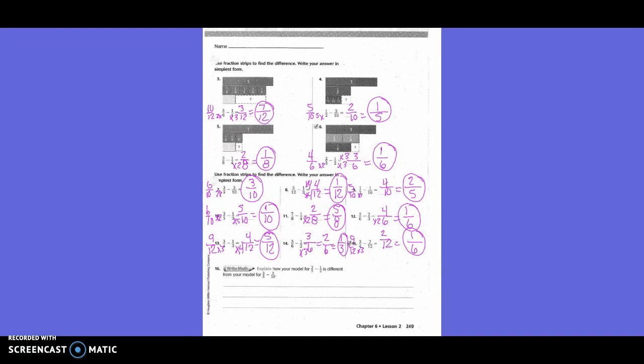Explain how your model for three-fifths minus one-half is different from your model for three-fifths minus three-tenths. Both show one-tenth size pieces...